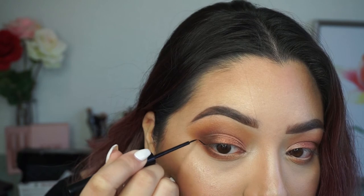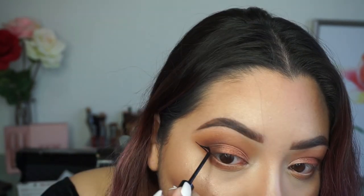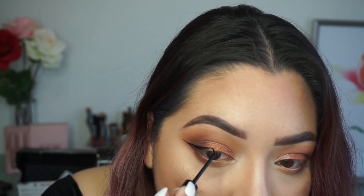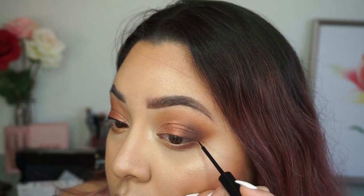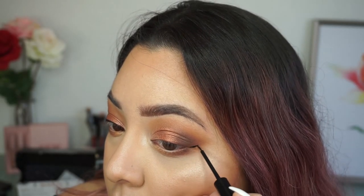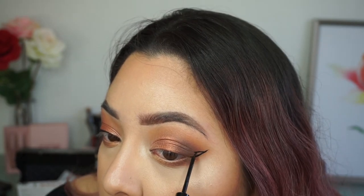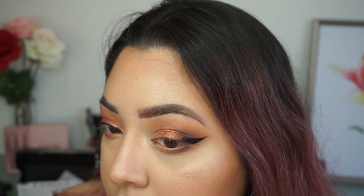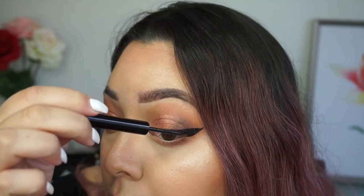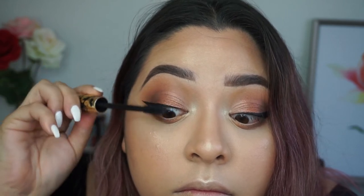For my winged liner I'm taking my NYX matte liner. I honestly really hate this liner — I like how matte it is but it's so hard to apply. I wish they'd make their Epic Ink Liner in a matte formula. Then taking my Tarte mascara and running that through my upper and lower lashes.